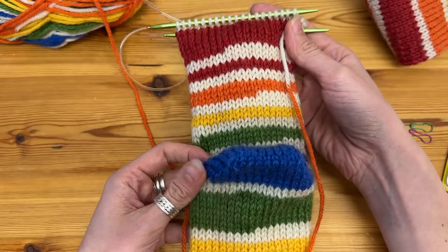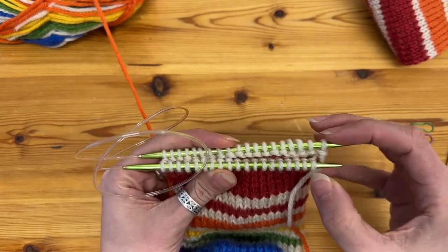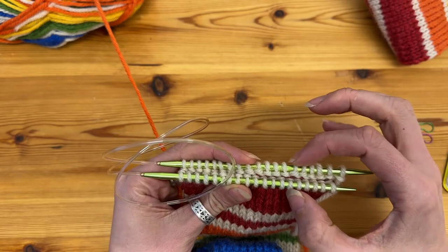So this is the sock that I'm knitting currently — there's the heel that we've done previously, and this is the point where I'm going to start shaping the toe.